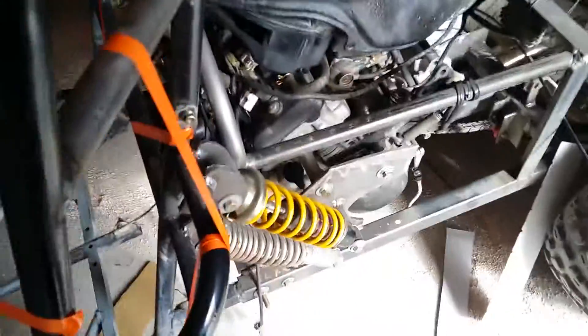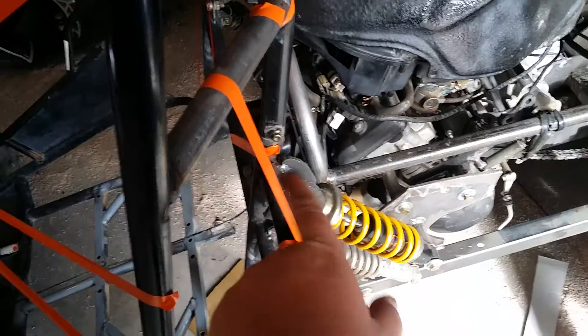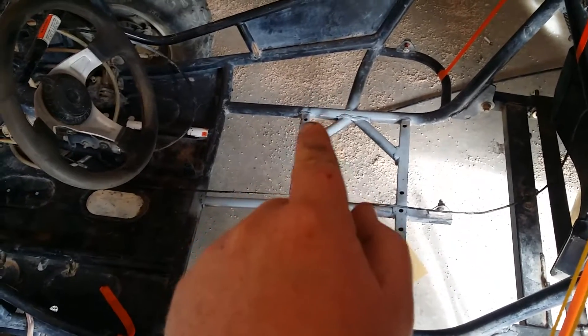These shocks — the bottom set is the original shocks, and that's a shock off a Skidoo snowmobile. I know I've still got to clean all this up — remember, it's still being fabbed. We added all these gussets in here, this one here and this one here, because there were only four welds holding the seats in.